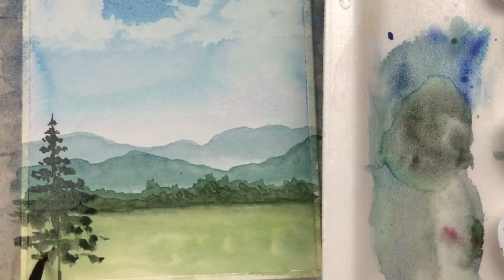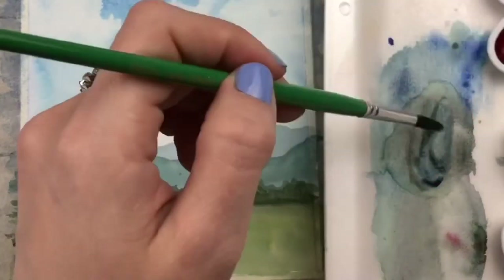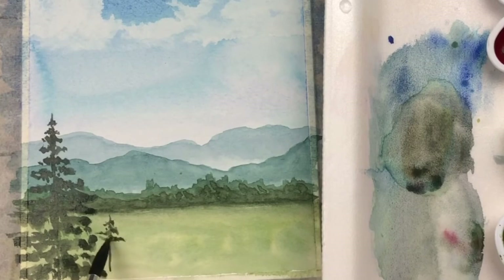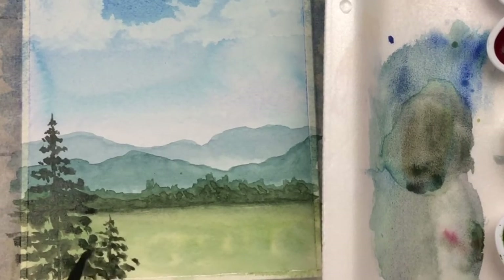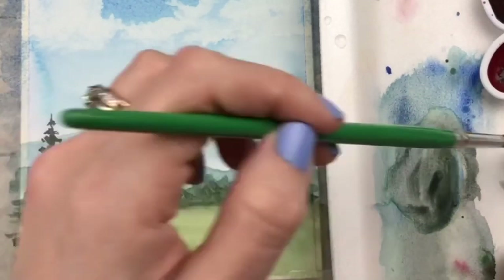Make sure this foreground layer is the darkest value you've used so far in this painting, because of atmospheric perspective. Atmospheric perspective means that things closer to you have less atmosphere between you and that object, so you see it with really sharp contrast and the full dark values. But as things recede in the distance, like those mountains, they're going to look lighter and actually a little bit bluer because there's so much atmosphere in between. There becomes less contrast and everything becomes softened — that's why we started out with those very light blue-green mountains in the background.